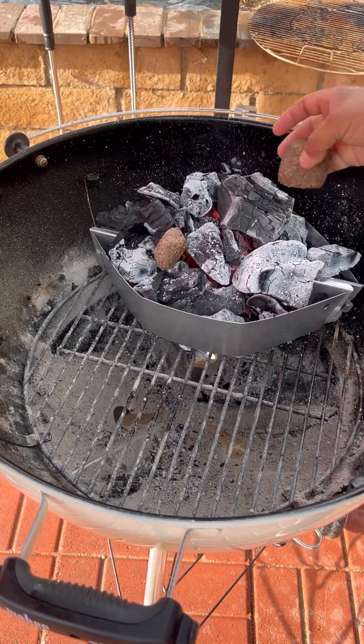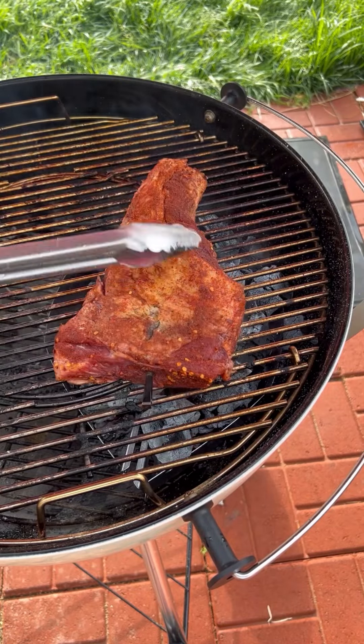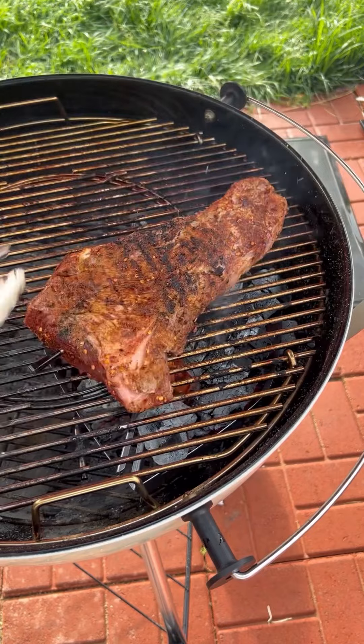For charcoal, I'm using lump charcoal. These little briquettes are from Kingsford — they're new. I think it's garlic, cumin, and paprika. This is for smoke flavor.